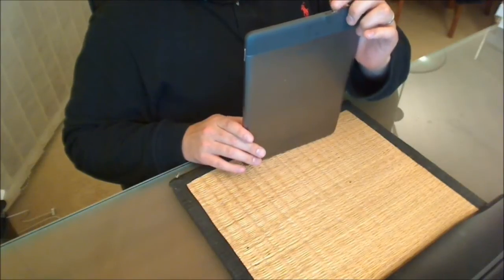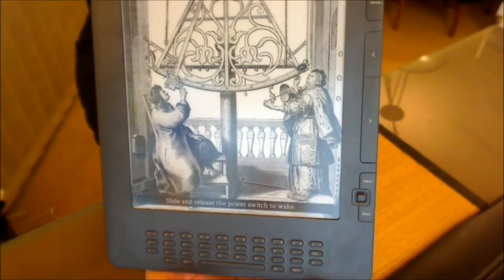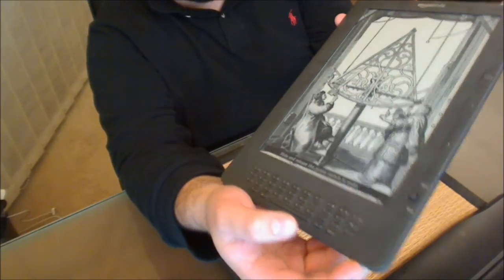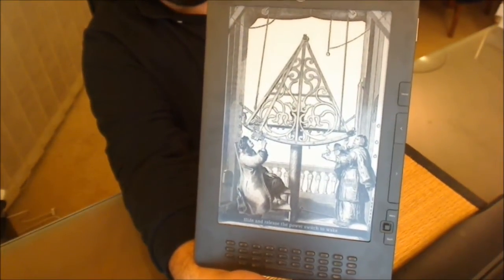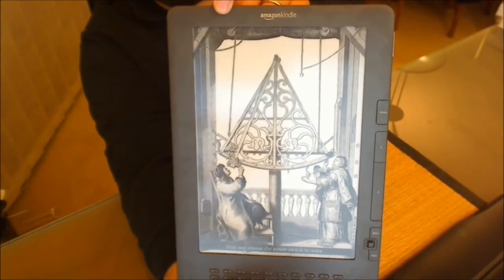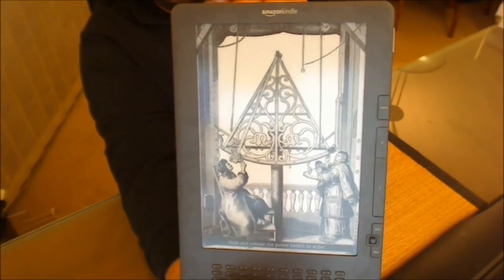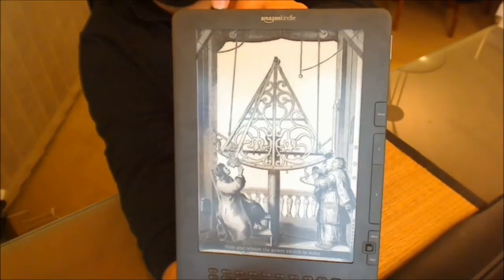When the device is off, it'll have something on screen with a message at the bottom saying 'slide the power switch to wake.' The Kindle doesn't actually use any power unless the wireless is on, and it only uses power when it's changing or refreshing the screen. Because e-ink stays static, you won't use any power until you flip the page or select something else. That's why the battery life on these devices is absolutely phenomenal.